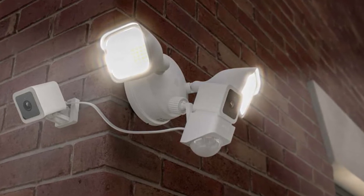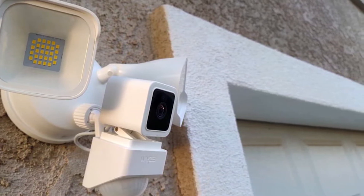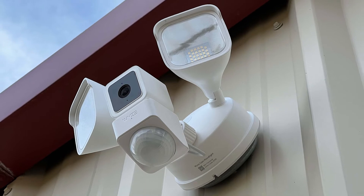Make sure the LED is blinking blue. If the LED is blinking red, you will need to press and hold the reset button located behind the cover on the side of the camera. Test your Wi-Fi network with other devices such as your phone or computer to make sure it is operating properly.